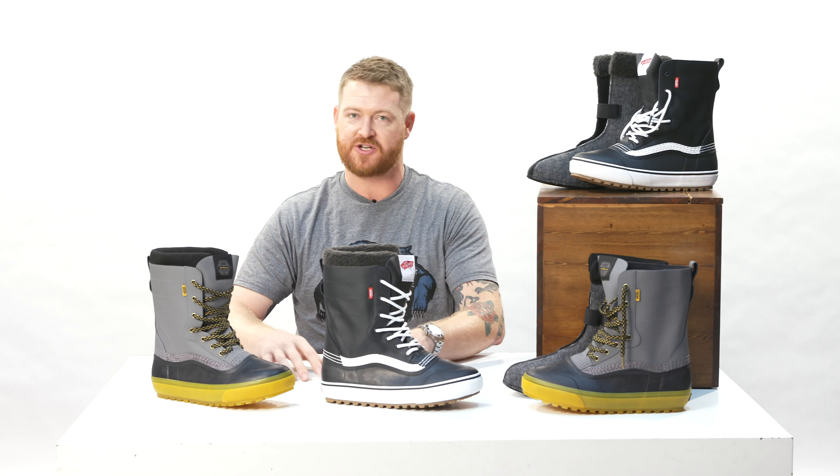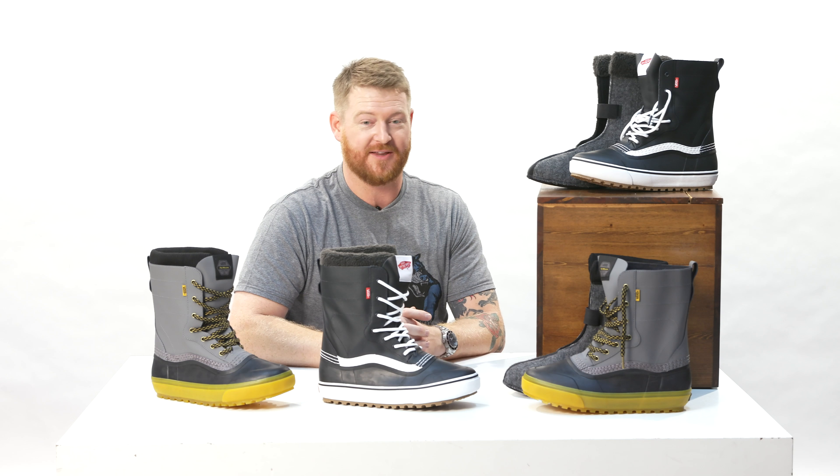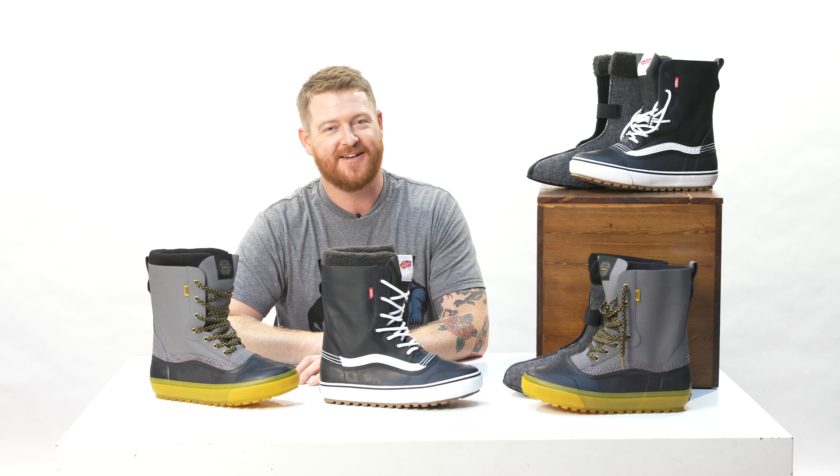This is a really awesome collection. I'm really stoked that we have it here at TheHouse.com and you can definitely check them all out by selecting the links below in the description. They're probably not going to last for very long because they're going to sell out — I'm going to probably buy two pairs, one of each color. Subscribe to the channel over there, check out more videos there, and hopefully see you on snow.